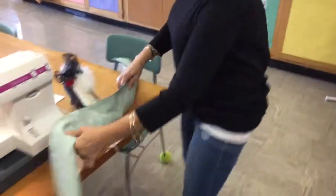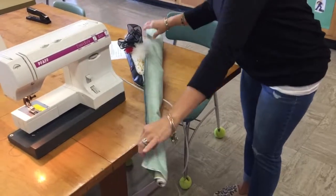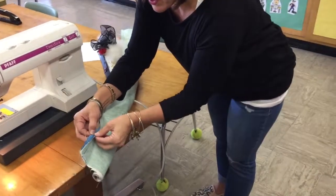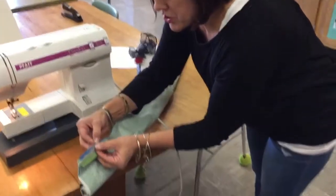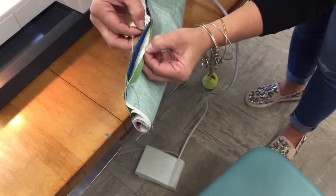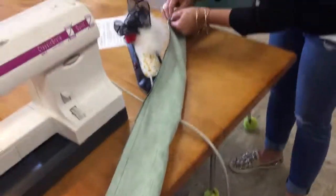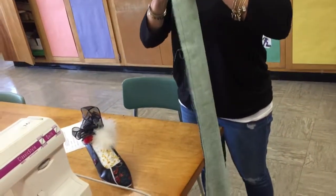Before you turn it, as step eight instructs, check to be sure that all five layers are caught in your seam all the way down. Open it up and check: you should have the nine-inch piece, the body piece, the two pieces of the accent strip, and the green trim — five layers. Check in the middle, about three-quarters of the way down, and at the end.